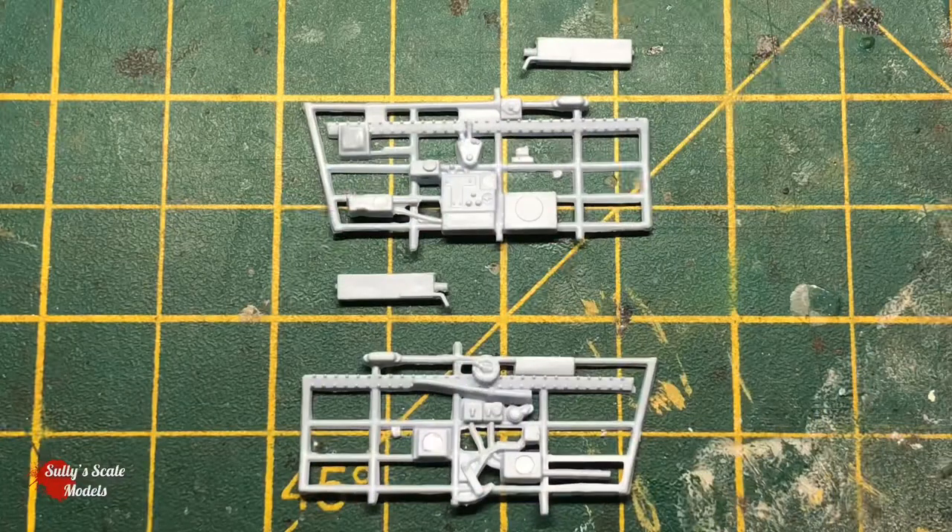Admittedly I've not actually done riveting before, and it didn't quite turn out the way I planned it - but we'll get into that further into the video. That's pretty much all that's going on in this episode, so we'll just get straight into it.